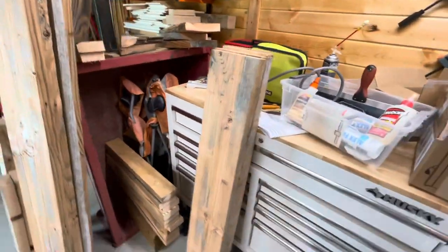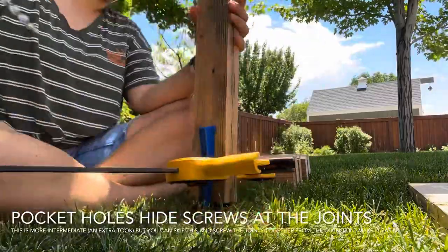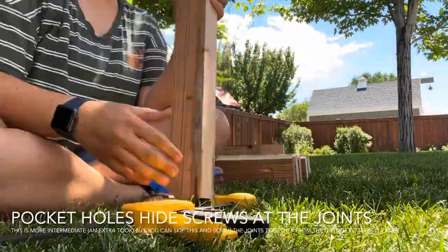Once my boards were all prepped, I took my cut list and got all the boards cut to the right lengths for the whole project. I'm using a Kreg Jig pocket hole jig to get all the holes drilled for pocket holes so the screws are hidden in a lot of the joints.